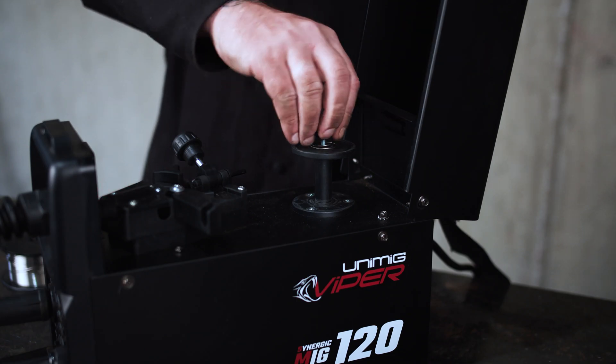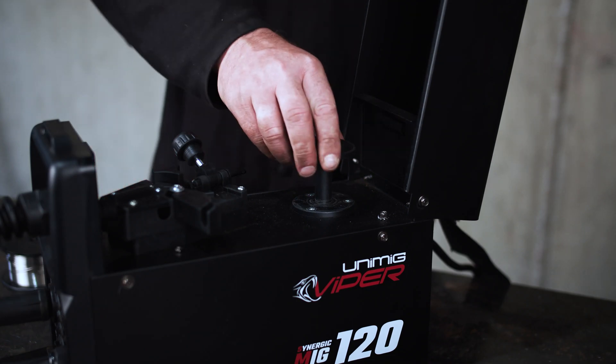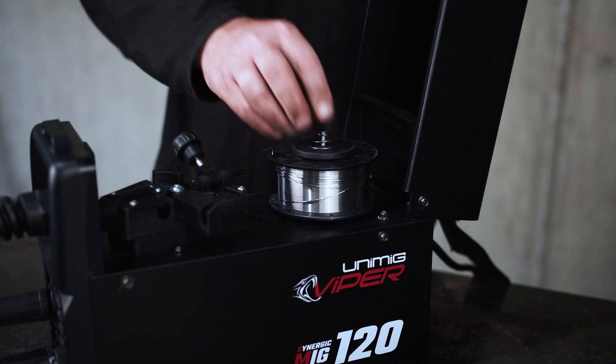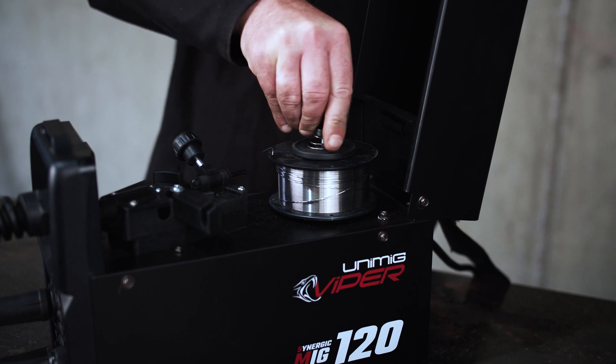Step 3: Installing the wire. Once the roller is in place, it's now time to set up the wire. Unscrew the spool holder nut, place the spool of wire onto the spool holder, then replace and tighten the spool retaining nut.